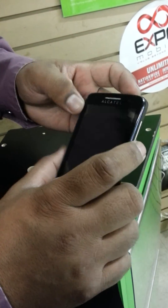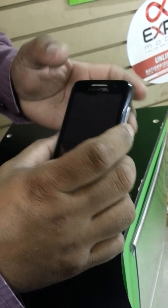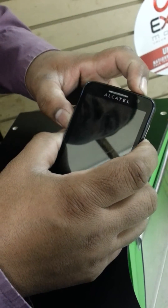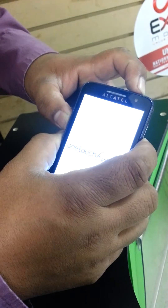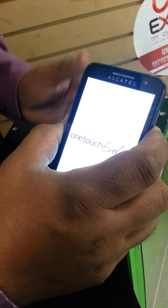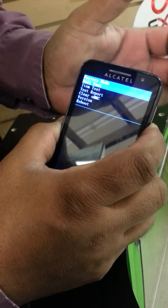To reset the Alcatel One Touch, hold the volume down and power button. Release the power button, wait two to three seconds, then press volume up. You will see the factory mode.